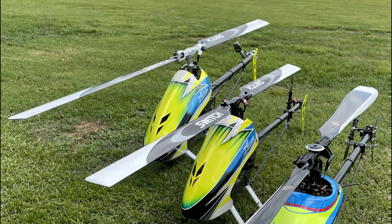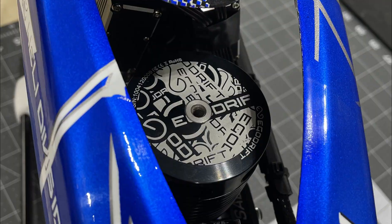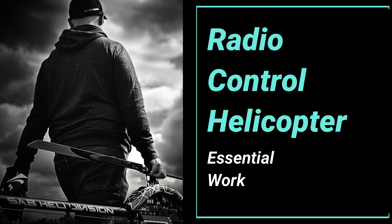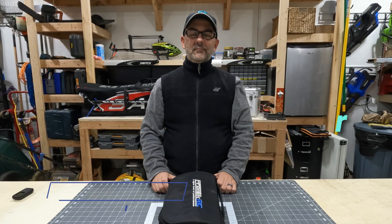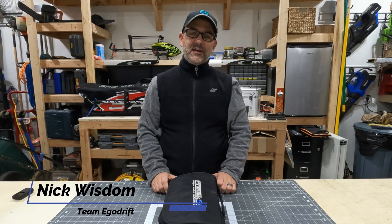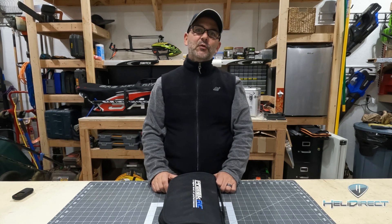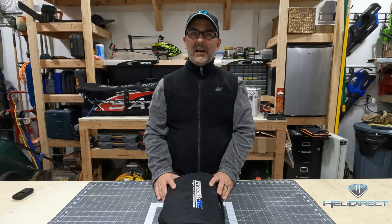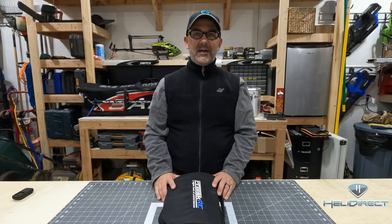HeliDirect! Hello, my name is Nick Wisdom with Team EgoDrift and this is another HeliDirect Quick Tip. Today we're going to talk about workshop and field essential tools — the things you need when you're building a heli, wrenching on one, or headed to the field and want to be prepared to fix anything that might arise on the day. With that, let's get into it.